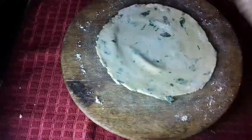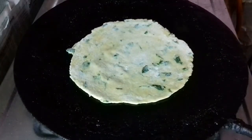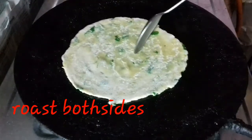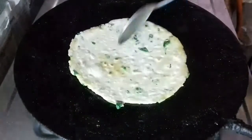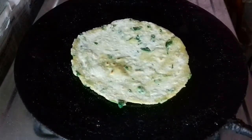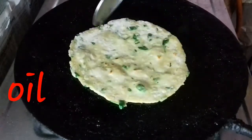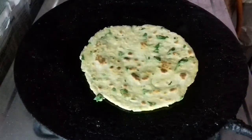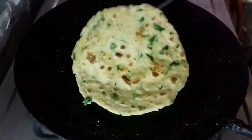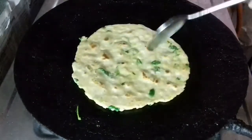After the pan is heated, we will cook the paratha. Add a little bit of oil and roast it. Let's add a little oil and roast it on both sides. You can use oil or vegetable oil — it adds a lot of flavor.